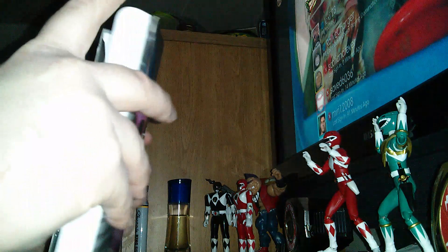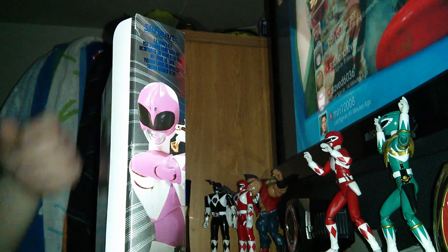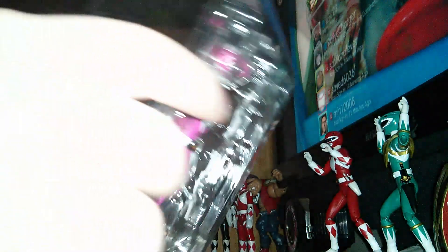I'll keep the boxes — I got nowhere to put them really, but I think the box is beautiful. I got it open.